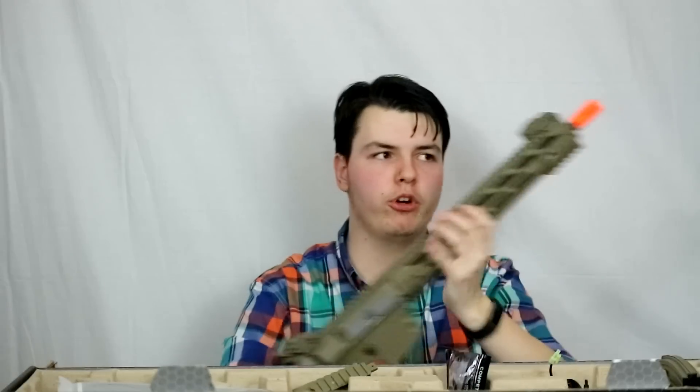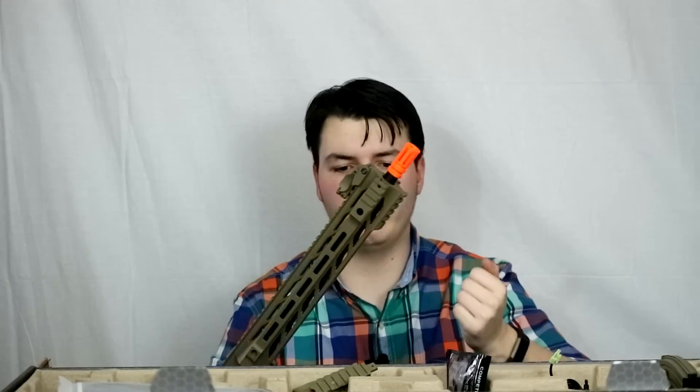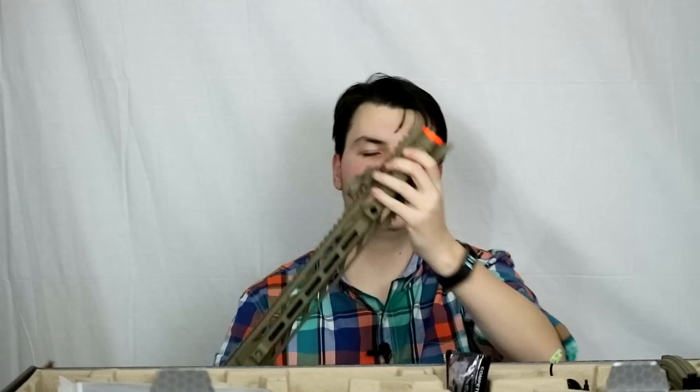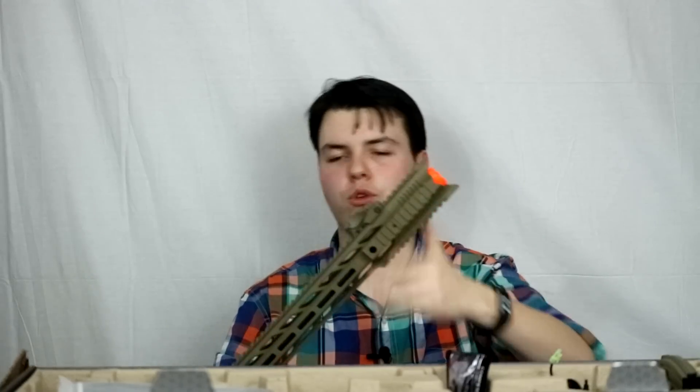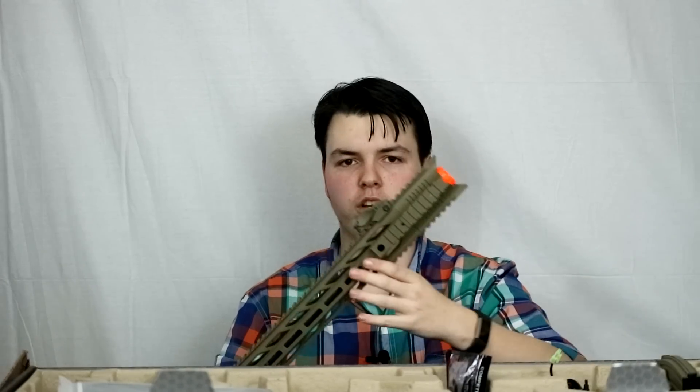The reason why I think this is pretty neat is you can either have your standard style flash hider where you can throw a mock suppressor or something on there. However, if you want a different look, it does come with a sort of cap that just screws on there. So if you like that somewhat enclosed style up front, you can do that. That's pretty neat.